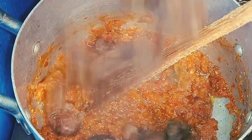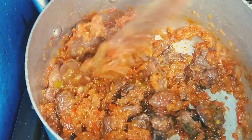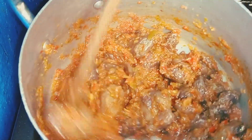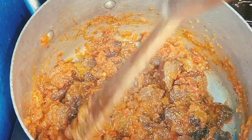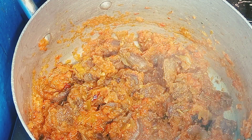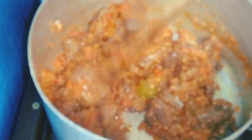What we'll do now is go in and add in all our gizzard. Stir it in well. We're going to allow it to heat up for like one to two minutes, then we add in our garnishing vegetables and we are good to go.